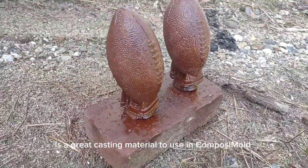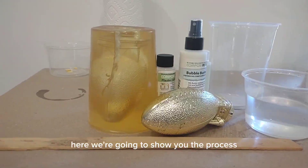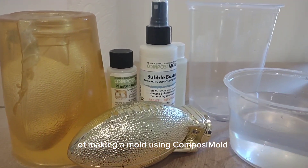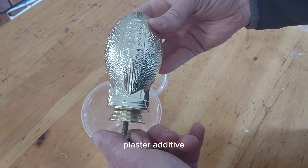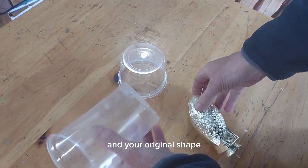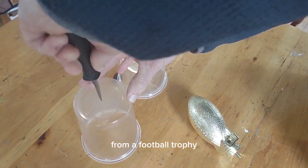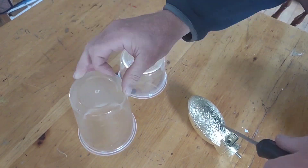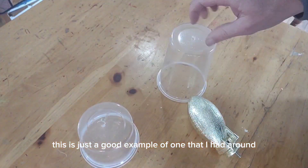Plaster of Paris is a great casting material to use in Composi-Mold, the reusable mold making material. Here we're going to show you the process of making a mold using Composi-Mold, some water, plaster, bubble buster, plaster additive, and vegetable oil mold release, and your original shape. The original shape we're using is a plastic football from a football trophy — you could use lots of other shapes as well.